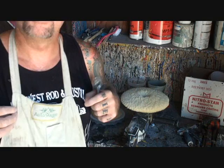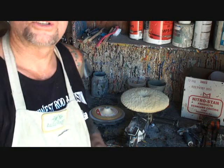Always wear an apron if possible — it keeps a lot of the wax off. And if possible, try to use one that has pockets so you can keep your spur with you at all times.